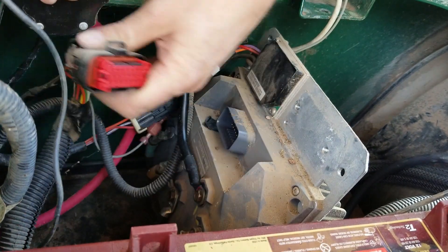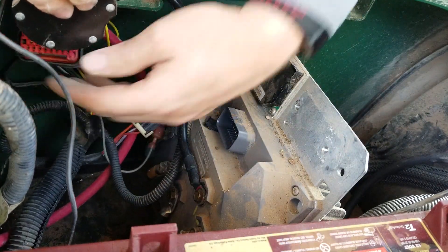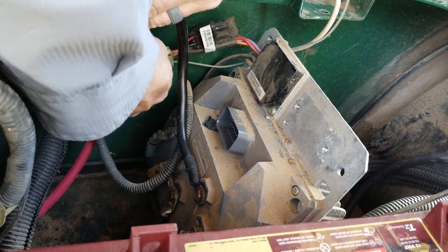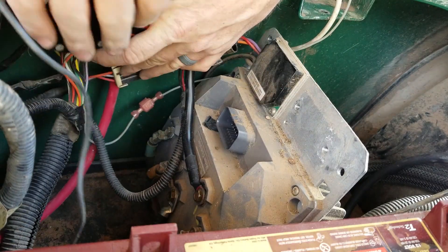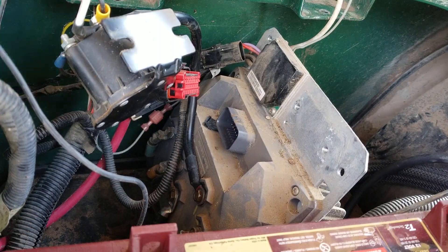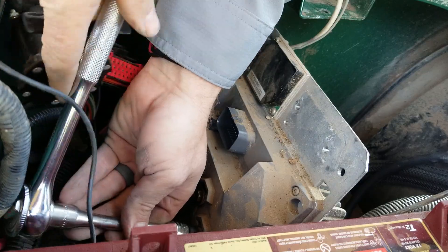Go ahead and unclip the harness and get the factory harness moved over. The next step says we can remove the motor wires, which it looks like they're color coded — go ahead and get to that. This appears to be a 10 millimeter also on the motor cables.